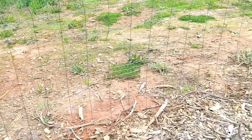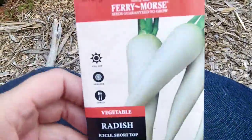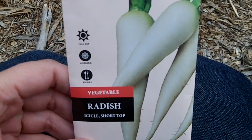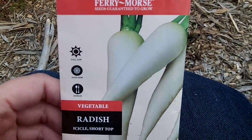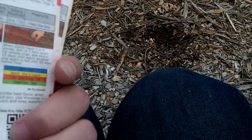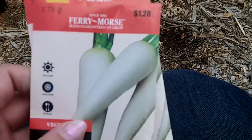I read that icicle radishes will deter squash bugs. I've got a couple seed packets — I found these at a yard sale, so they're not too old. They're from last year, I think.